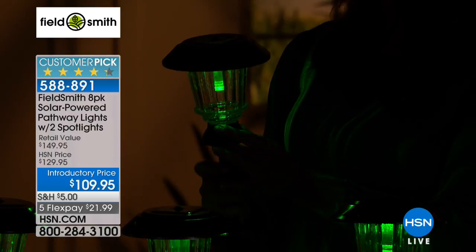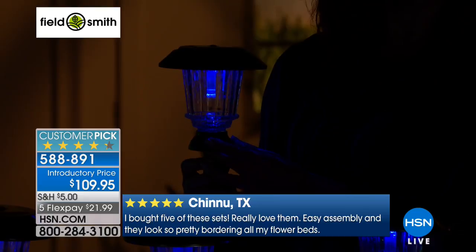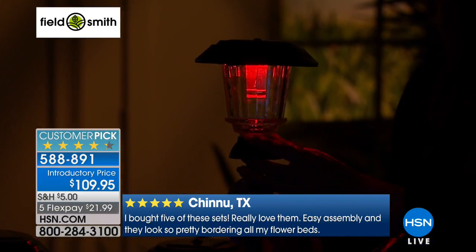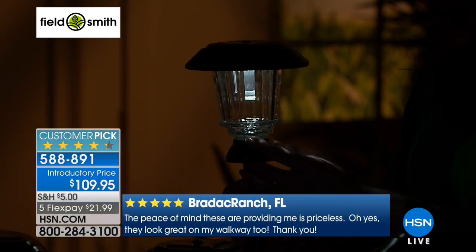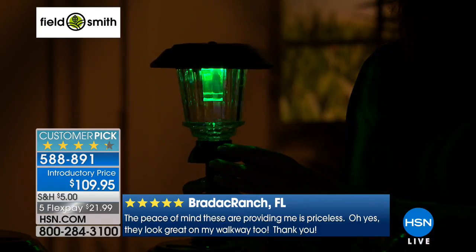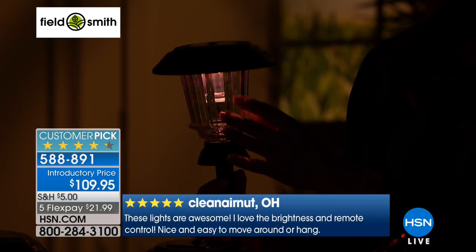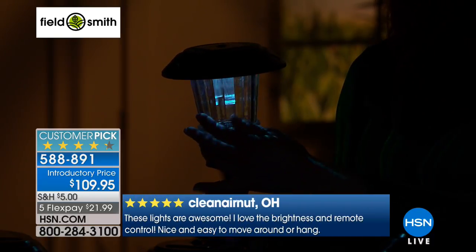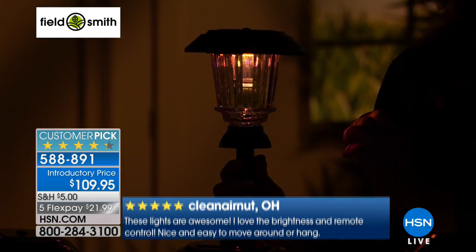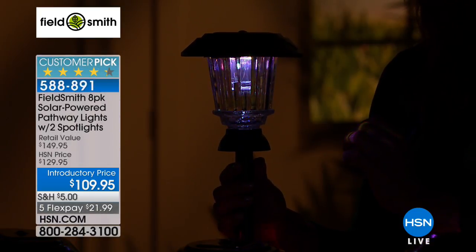When the lights come back on, we can take you on a tour of the features, including the beautiful glass. With the remote control and our color stop technology, we can stay on green, blue, or red. Fourth of July is coming up — you can have red, white, and blue lights out in front of your house. This color-changing feature is what got it all started over ten years ago.